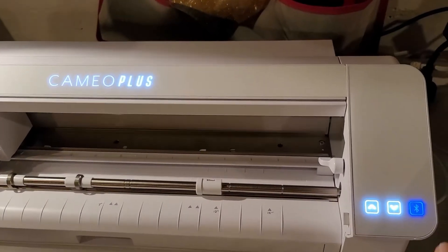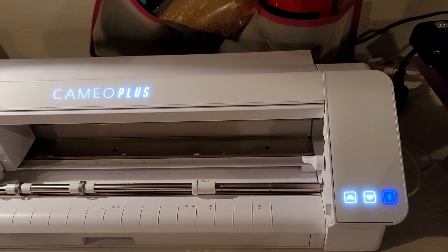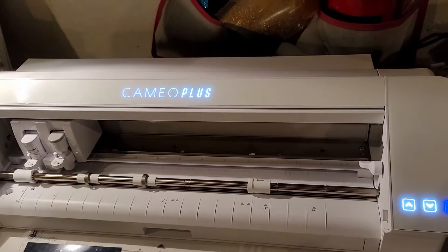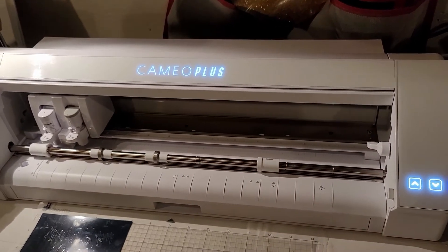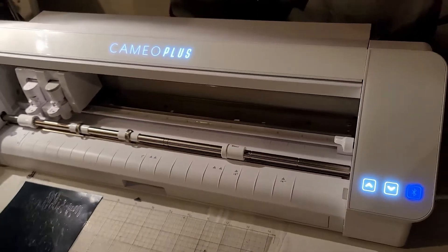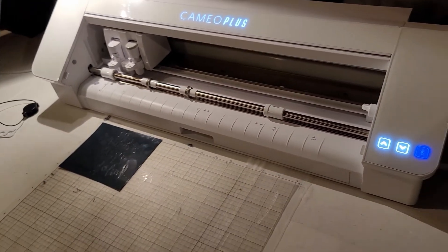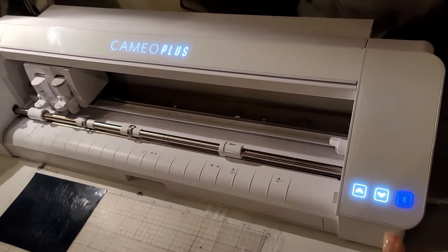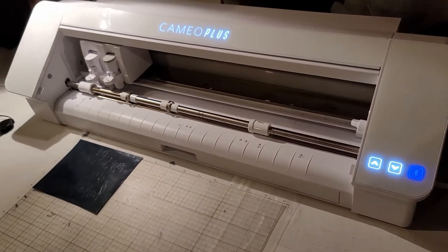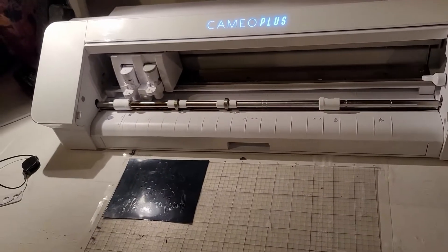I tried pressing the Bluetooth button softly, since I heard a lot of people say you have to be very gentle with it. I clicked it soft and it was staying lit the whole time. So not only did I have a problem with connecting and cutting, but also the Bluetooth button was not turning off.